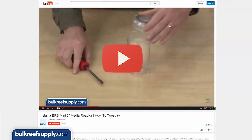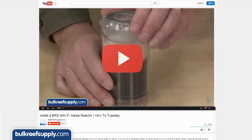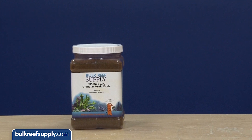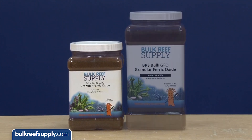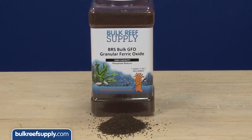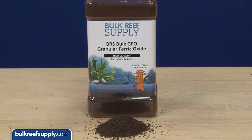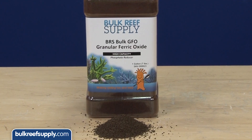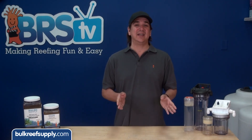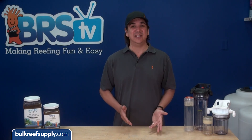Our most popular reactor is the BRS reactor. If you are interested, we have an installation video with more complete installation details. A vast majority of the GFO we sell comes in bulk containers with a standard and high-capacity version. They both work equally well. The high-capacity version, however, is twice as dense, which means you can use half as much by volume, use smaller reactors, and the denser material also creates less dusty fines. However, it does cost twice as much. In the end, the standard GFO is your best bet for your wallet, but the high-capacity does have some unique advantages.